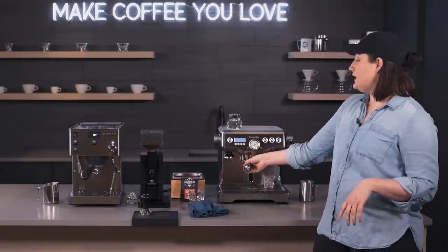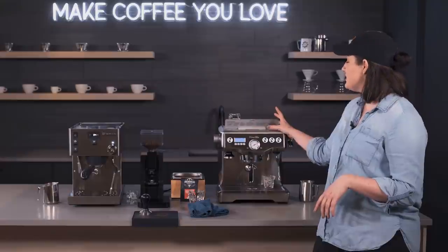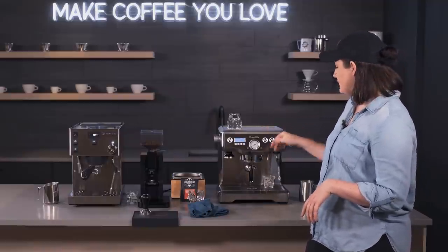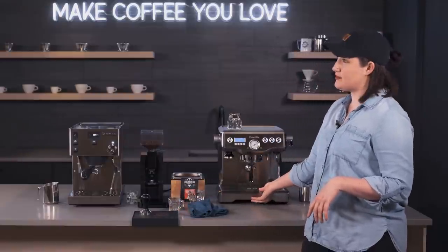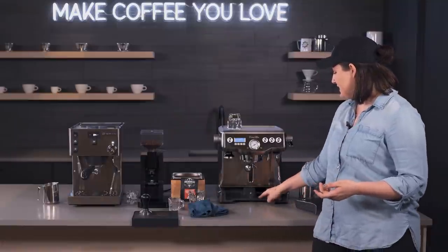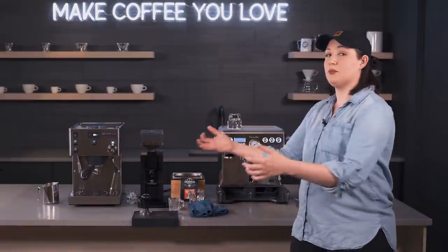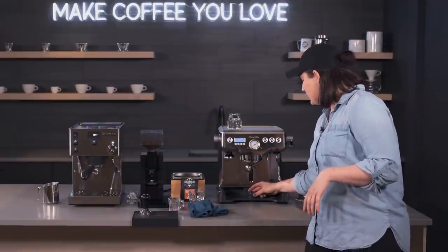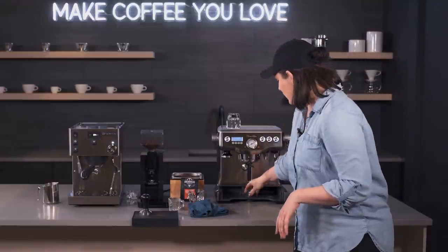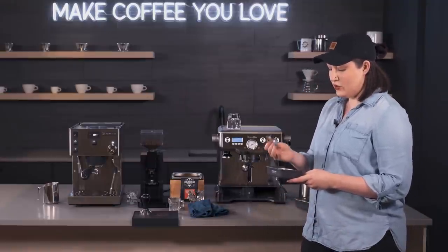The Breville has an easy-fill option at the front — you can pour straight in, which is nice for lower countertops or when you can't reach the back. It's the same water tank but with a larger surface area. The tank also has a lock feature so it won't slide on your countertop. Rather than having to physically pull the machine, they added wheels so you can pop it up and roll it to access the back water tank, then lock it back down.